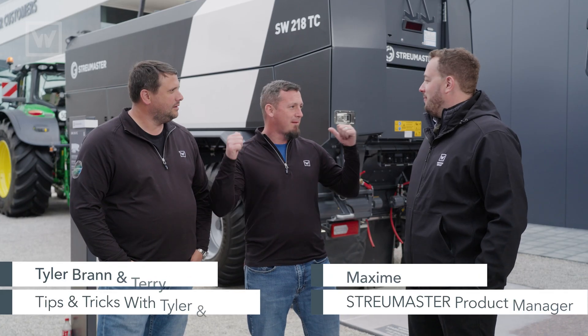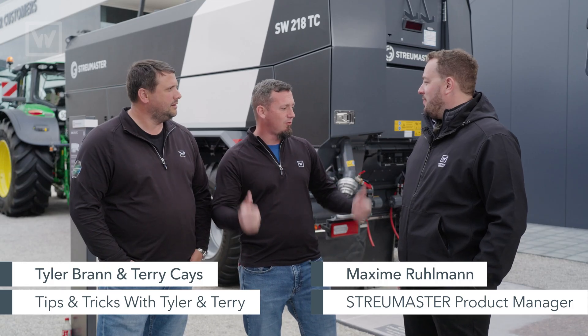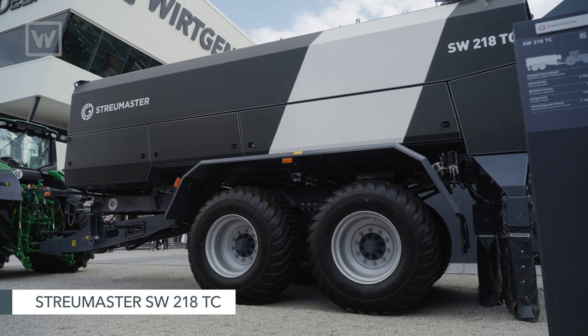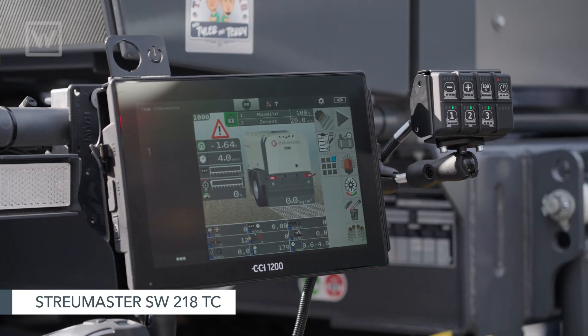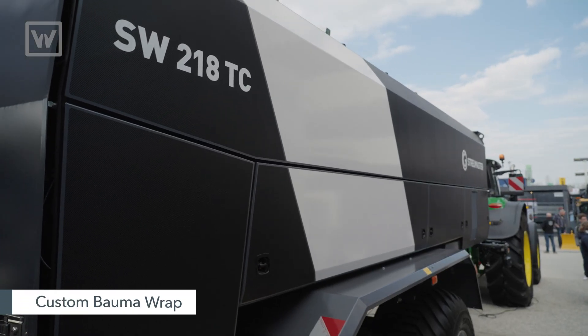So, Max, what we got behind us is a beautiful Stroy Master. What can you tell us about it? We have here a SW218TC — 18 cubic meters stored behind a tractor, a truck, a dozer, a grader — and we have the BOMA custom wrap that you can get all year long.